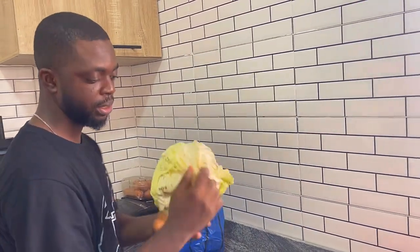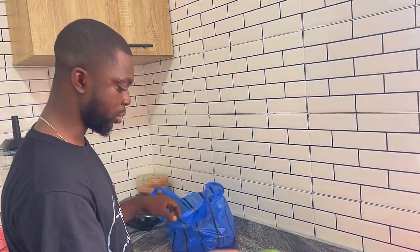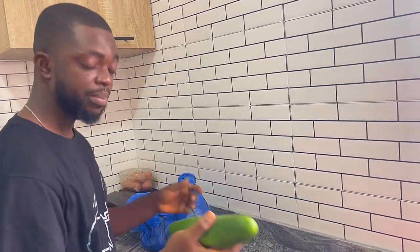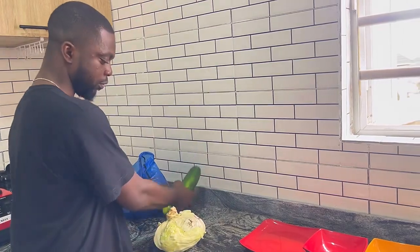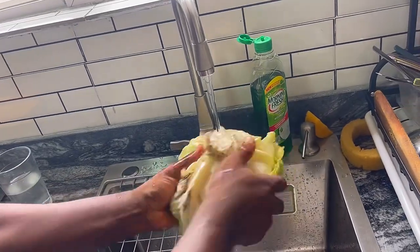I just got back from the market and got this big size cabbage, and I got three cucumbers as well. If you want to make this cabbage juice for five days, you can get five cucumbers. I'm going to make use of just one.